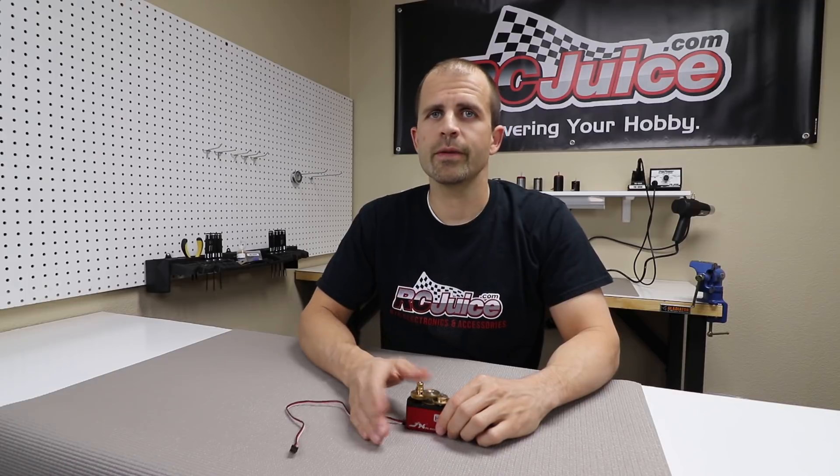Hey guys, thanks for joining us for another informative video from RCJuice. Today we're going to talk a little bit about servos, but what we're going to focus on is not the main information that you always read about online. It seems like most of the info out there is more on analog versus digital, brushed versus brushless, plastic case versus aluminum case. These are all important things to know about servos and are important when selecting a servo for your application.